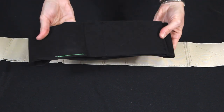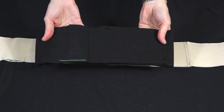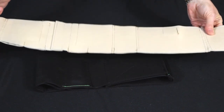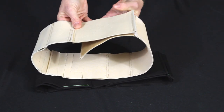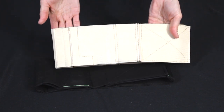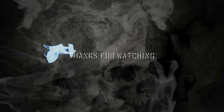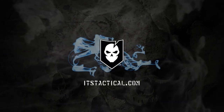It was $40.99, I believe, at thewellarmedwoman.com. I think it's a great investment. I've gotten a lot of wear out of it and it's easy to modify if you need to make it a little bit smaller or add some reinforcement. Please let us know if you have any questions or comments, and thanks for watching — we'll see you in the next video!